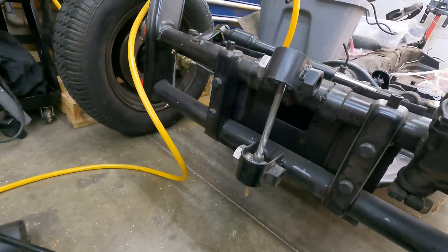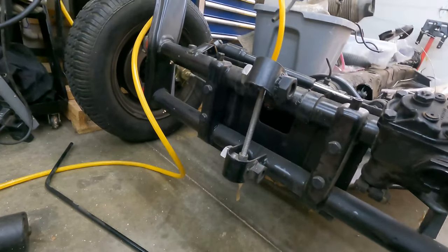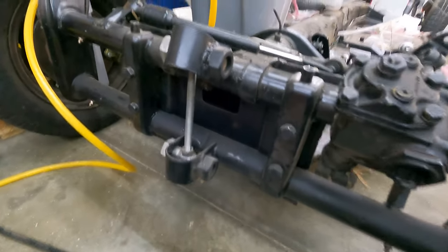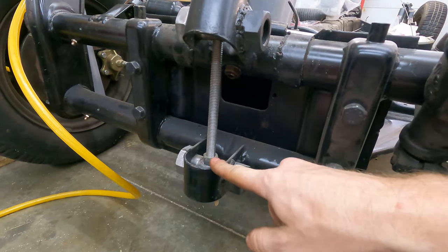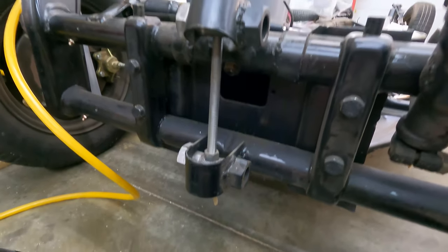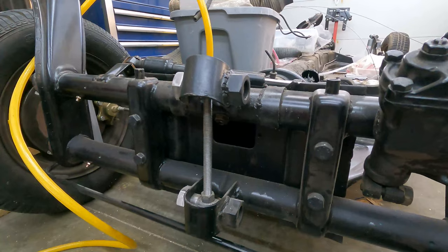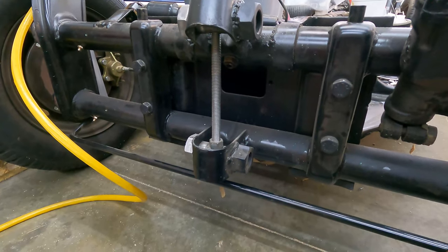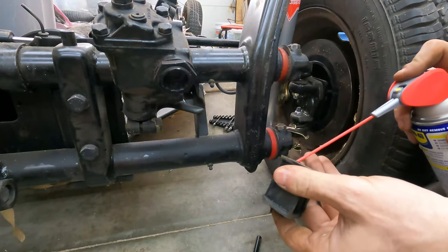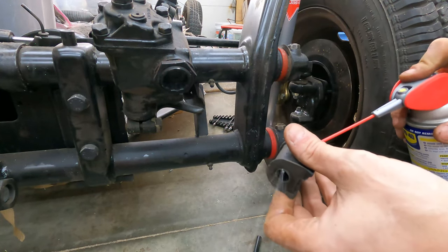This Beetle never had a sway bar, so I needed to buy one. I bought the bar and also the kit to install it — a series of bushings with some mounting clamps. Now, this Beetle has a janky homemade lowering setup on it, and I'm not sure if it's going to interfere with the position of the sway bar. I think the sway bar will clear — it rides below everything here — but we're going to find out. I'll start by getting some lube on these bushings because they're going to be tight.